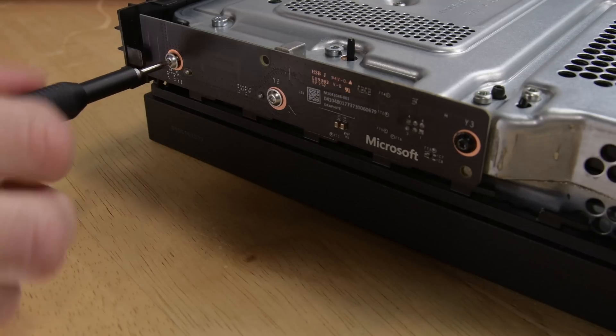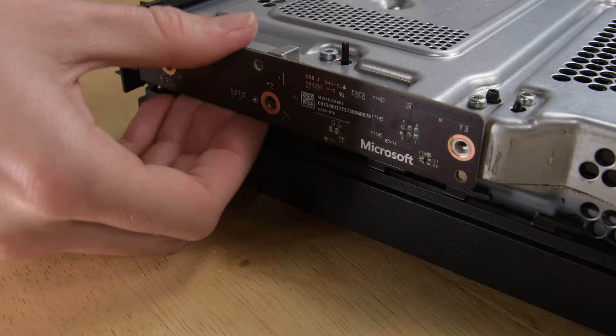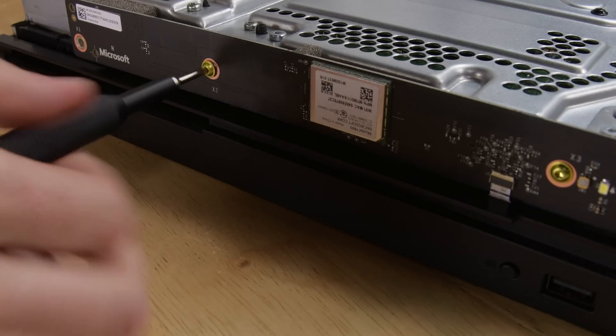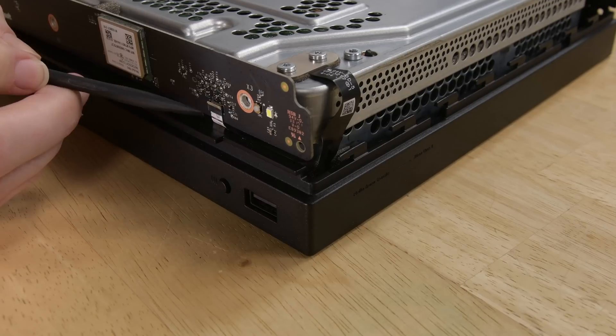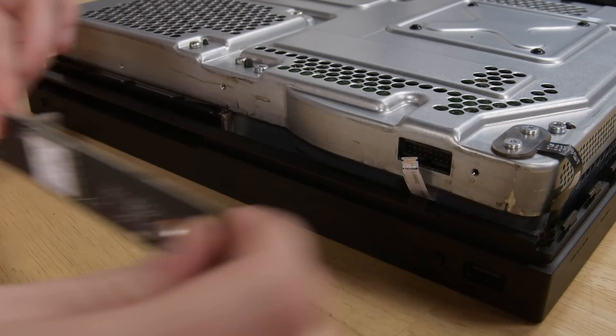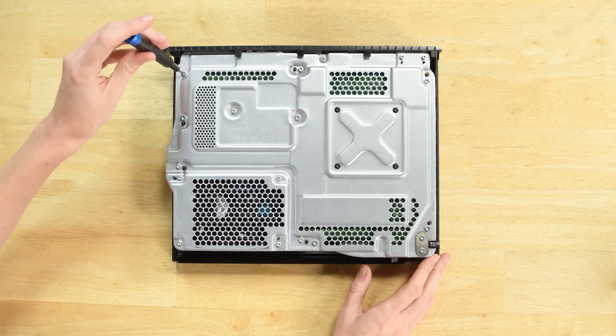There are two boards attached to the outside case — one on the side and one on the front — both held in place by three T8 Torx screws. The board on the front has a small cable that needs to be disconnected before pulling it forward and out of its socket. Then start removing the six case screws and two cable bracket screws from the metal frame.